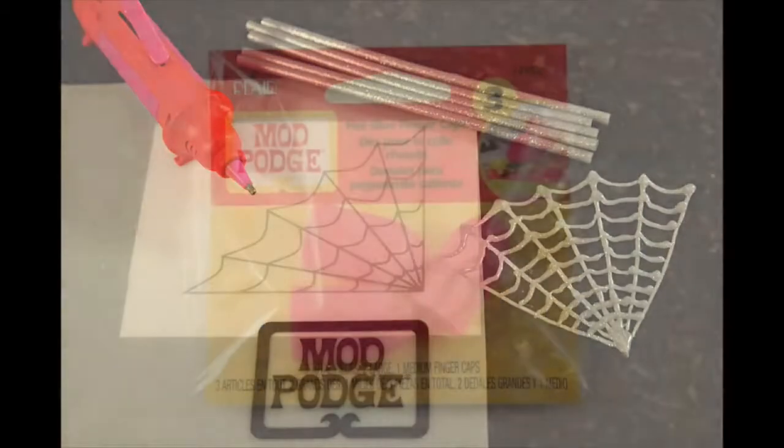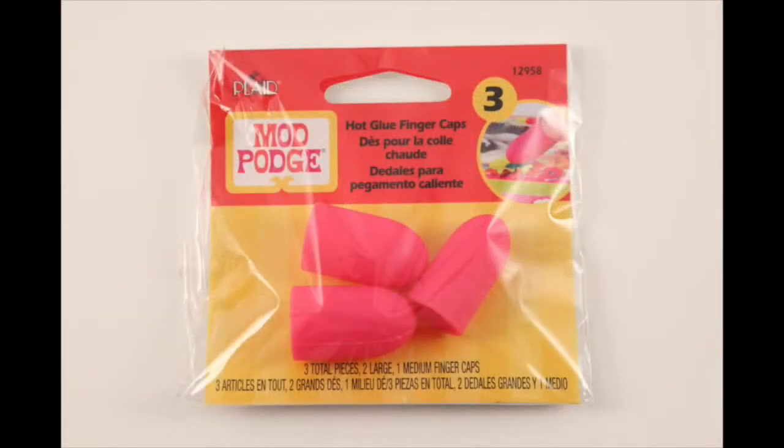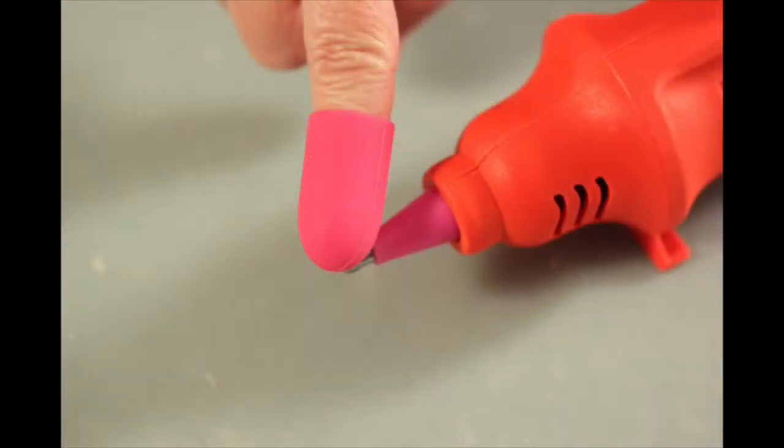Our finger caps help prevent burns and are excellent for gluing ribbons. The Mod Melter is for all your hot-gluing needs and makes filling your molds easier. It was designed by us for you, and it's smarter, faster, and easier. Go to modmelter.com for inspiration and project ideas, plus special deals.